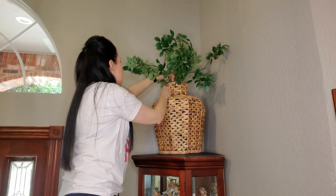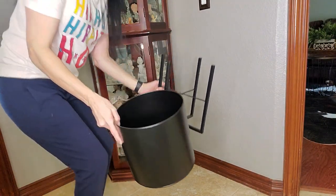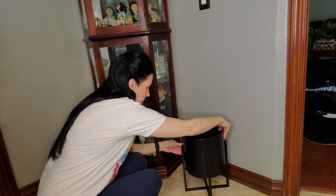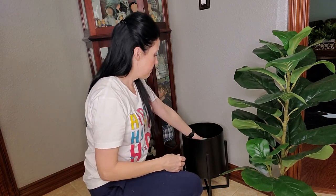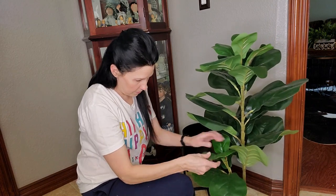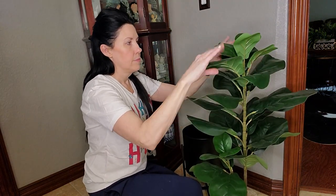A lot of the items I'm sharing today were featured in my spring home decor haul video — you can check that out to see prices and everything. I found this planter at Walmart and I'm going to put in this faux fiddle fig leaf plant. I'm going to use an old decorative storage box to elevate the plant up into the pot so it's not sitting too low, and then I'll fluff out all the leaves so it looks more realistic and lifelike.